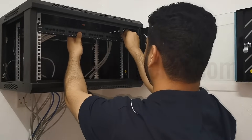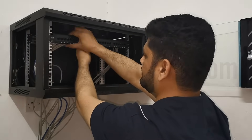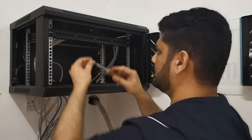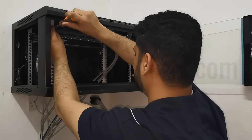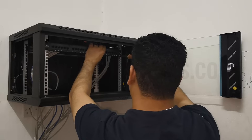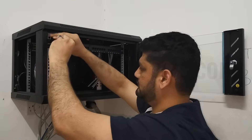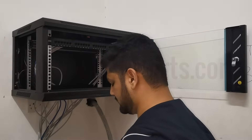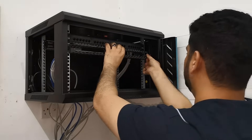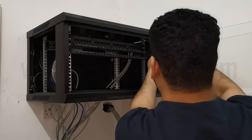Now the patch panel is ready. We fixed all 24 cables inside the patch panel.